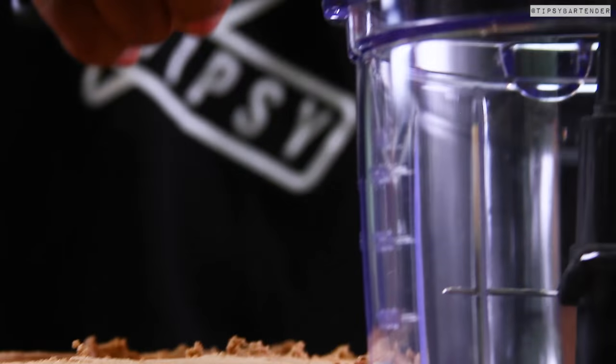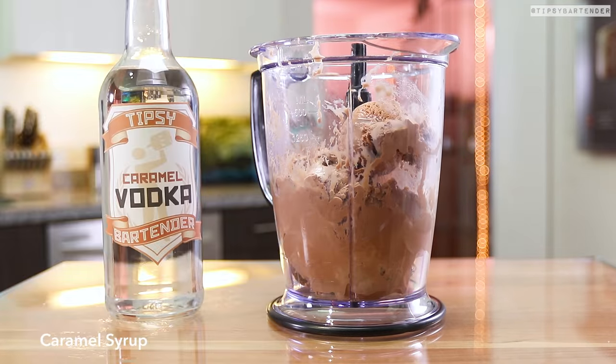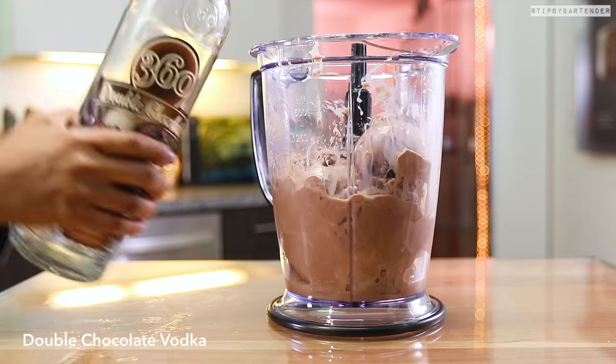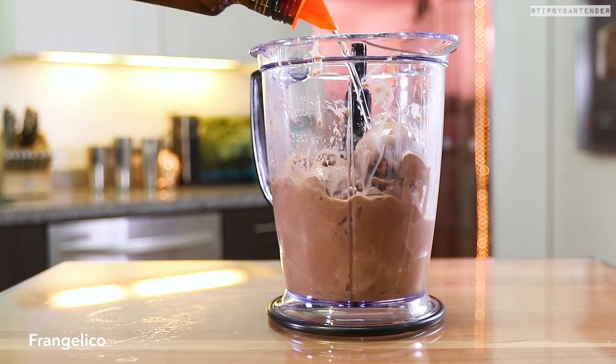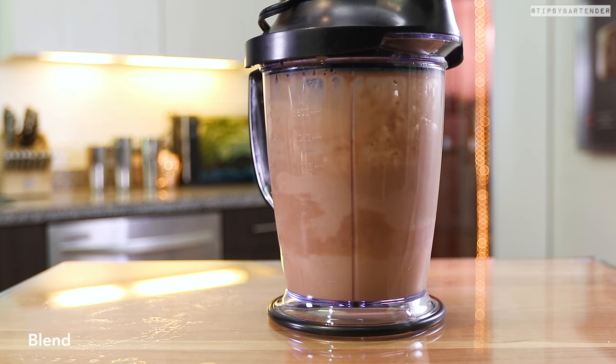Then we grab some chocolate ice cream. Get that up in there. Pack the blender with that, and then we come behind that with some caramel vodka, followed by some chocolate vodka. Then hit it with some Frangelico — Frangelico is almondy. Blend those together.